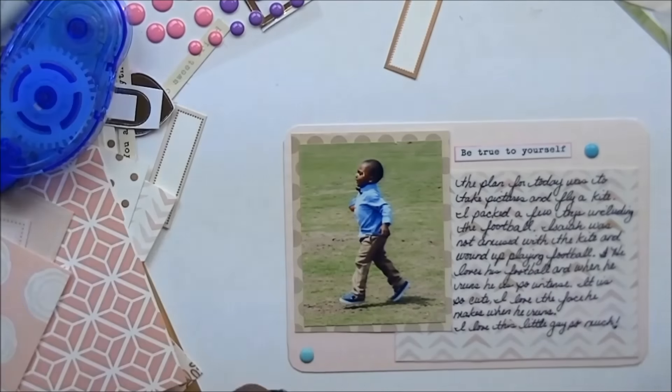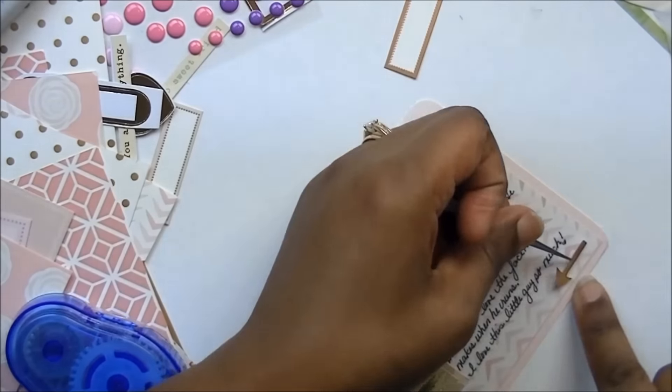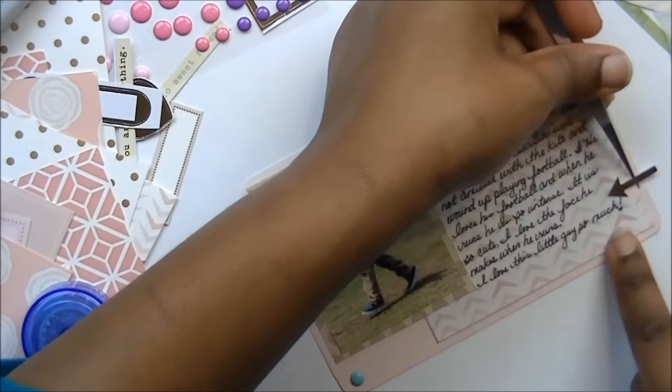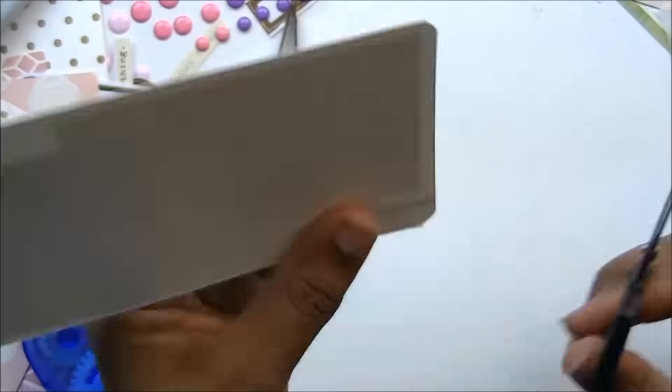I hope you enjoyed this layout. As always, if you like this video, please give it a thumbs up, like, comment, and subscribe — and stay tuned for part two of my Mother's Day layout.